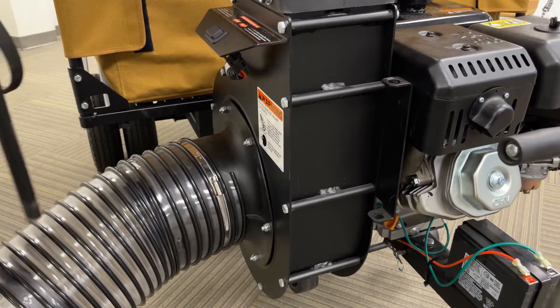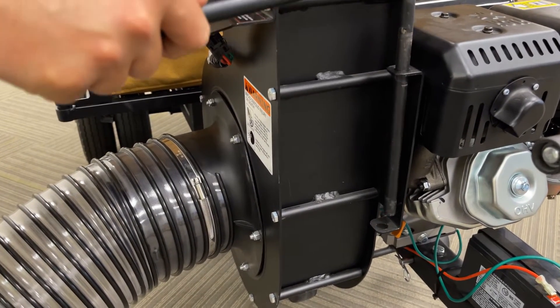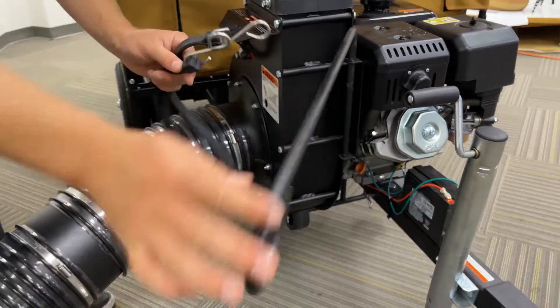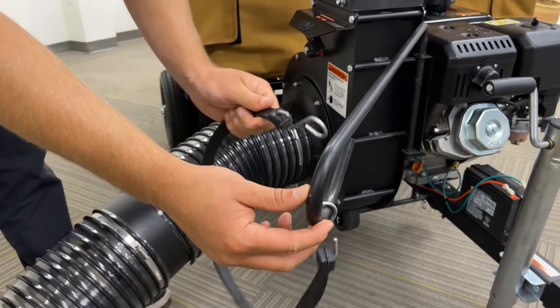The last step to secure the hose is to take your rod support, feed it down through the bracket, take your bungee cord, and attach it to the rod support by sliding it over the rod.